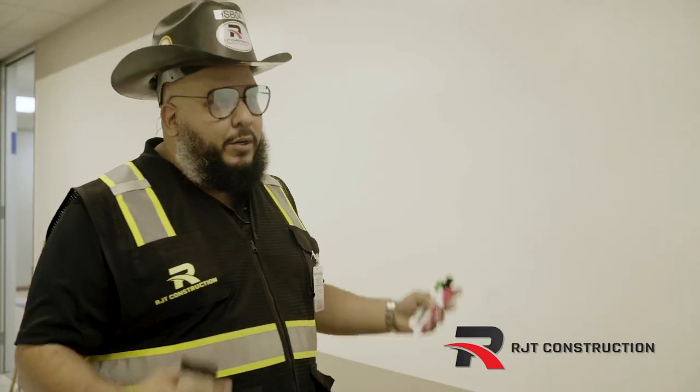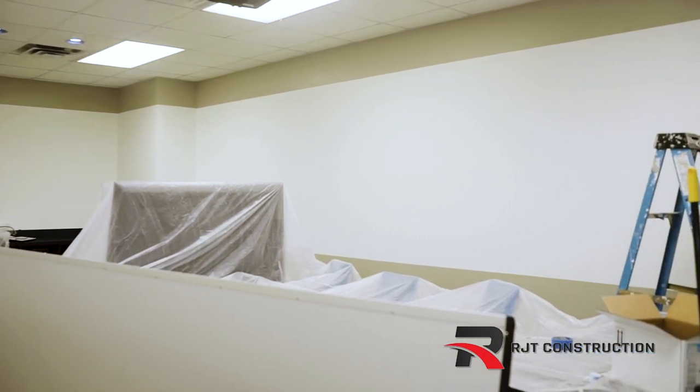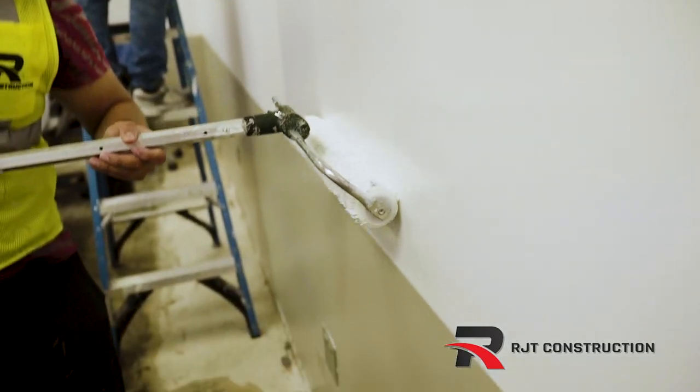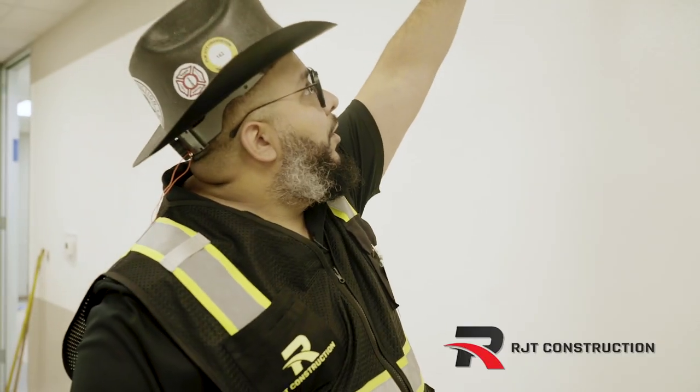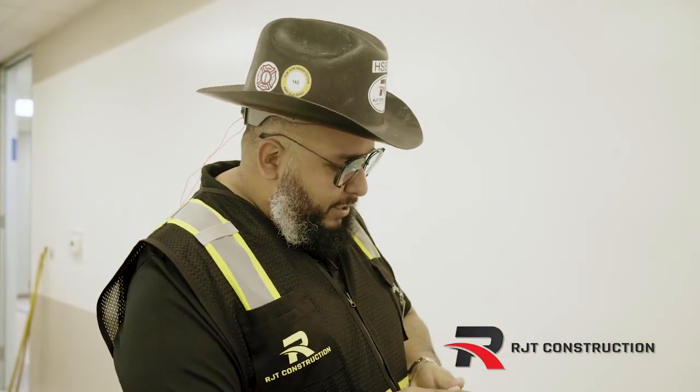Hey, what's up guys, RJ with RJT Construction. On today's episode we are here at one of my client's conference rooms — they do all their brainstorming here. So instead of painting the wall and putting a dry erase board, we decided to give the client a whole 360 dry erase board. This is actually paint on a wall — it's a dry erase paint — and the grayish color is regular paint. Let's go ahead and test it out.